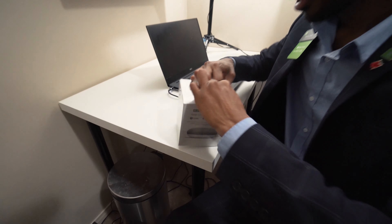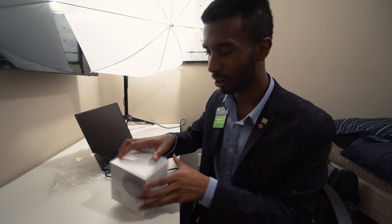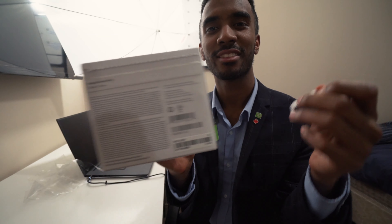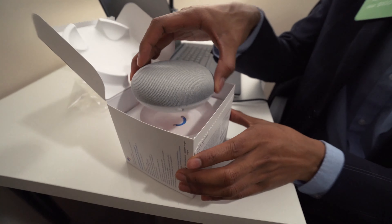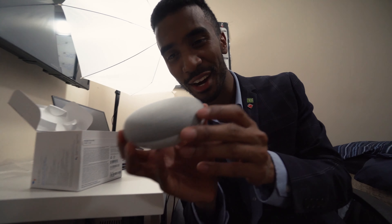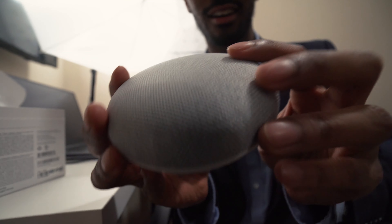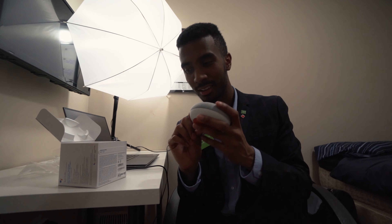If you want to just come a little bit closer to this unboxing here — I don't know how to open this thing. Oh, that's satisfying! There it is — the Google Home Mini in all of its glory. Oh my, this thing is tiny, very very tiny. I honestly thought it would be bigger, but I guess hence the 'mini' — that makes sense.